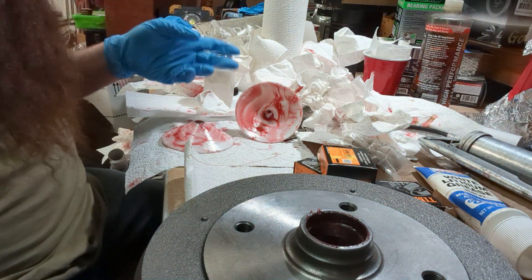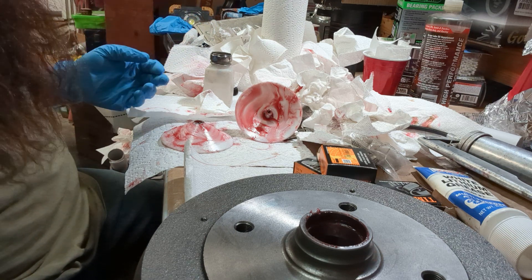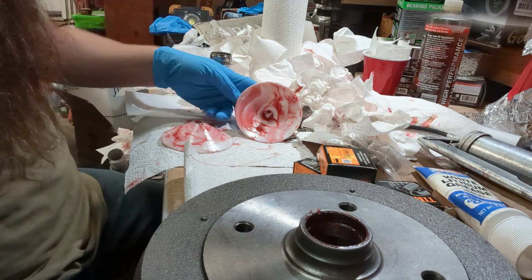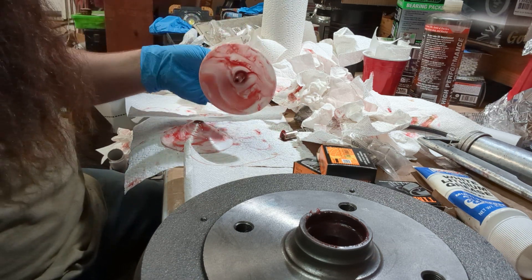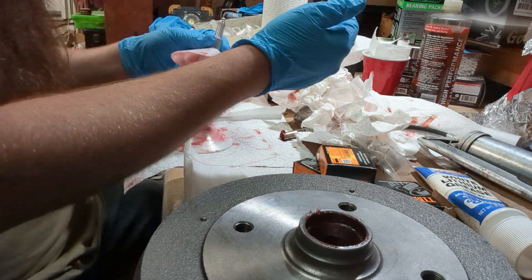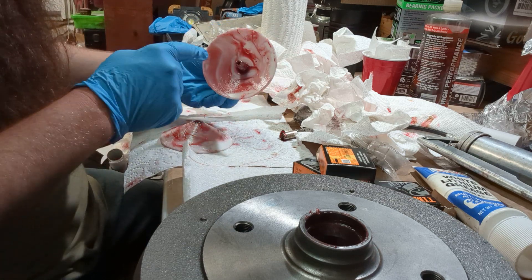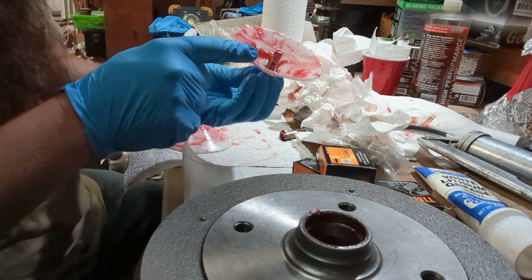I just got this bearing greaser and I wanted to show you guys how easy it is. I've always done it by hand. So this is what it is — it's like a cone and you stick your grease gun on this zert fitting and grease goes through here, and there's a hole in the middle.